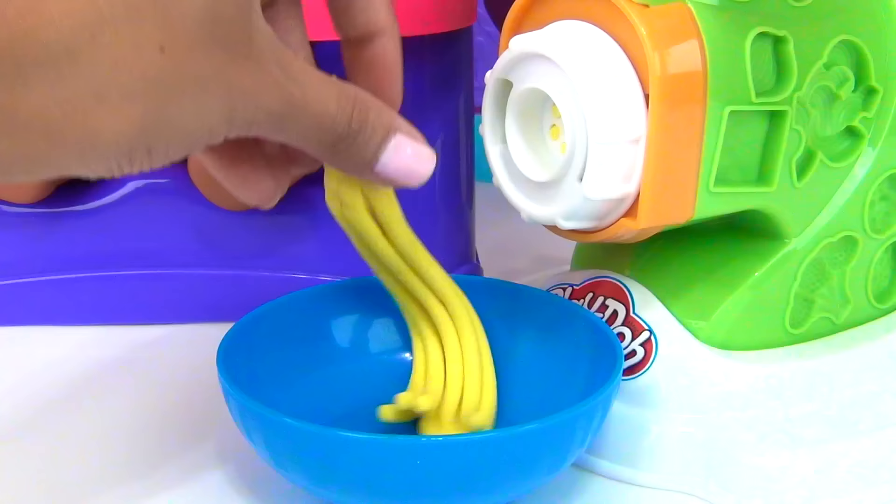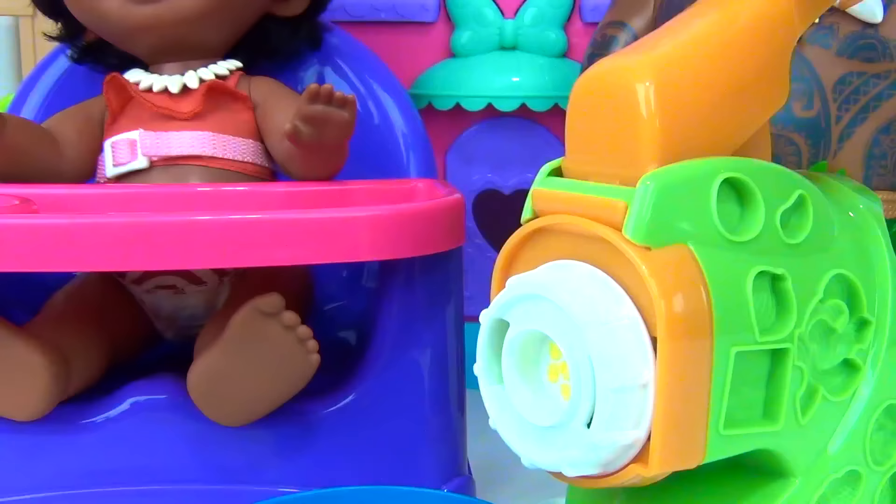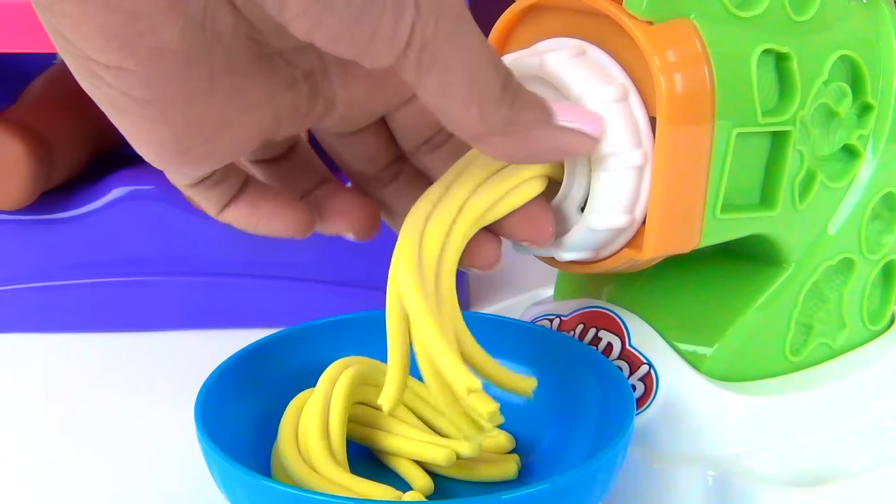I think we should make some more. Load it up. And press. Here's our pasta.